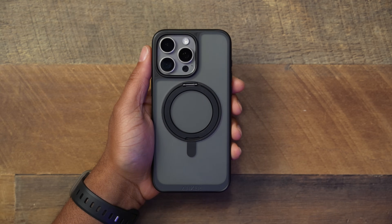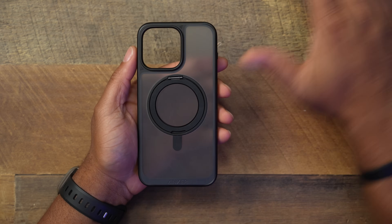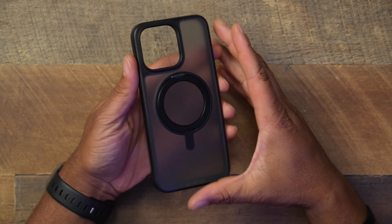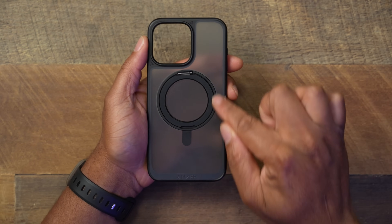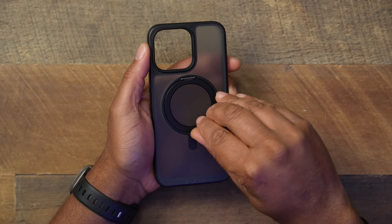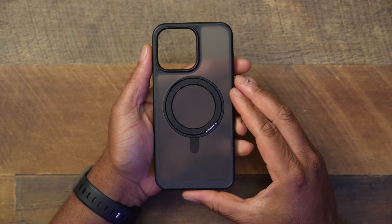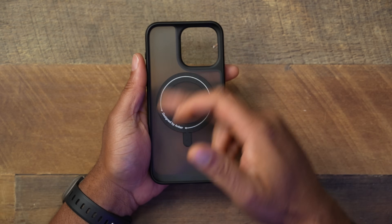Let's go ahead and take a look at it. First, this is one of those translucent frosted style cases, so if that's your thing, this is a good one. In the back you can see that frosted finish. They also have a MagSafe magnetic ring that rotates 360 degrees — a lot of cases out there don't do that, so that's a really nice feature.